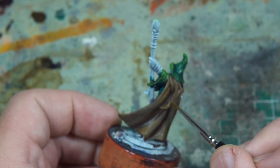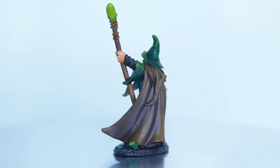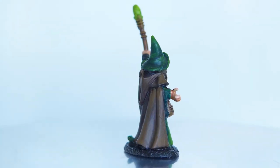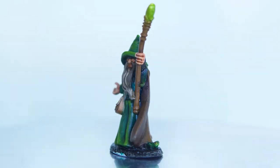And this is the complete end result of the green miniature. I really like the end result of the green wizard. I think the brown cloak and the greens go really well together, and the yellow in the green really helped brighten it up. I think it looks really cool. And so over to the more challenging yellow.